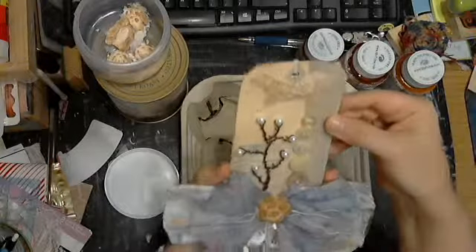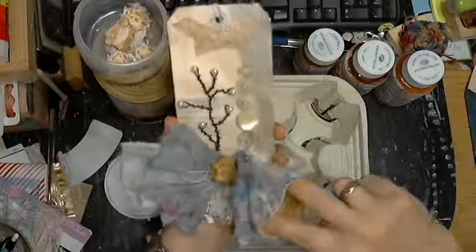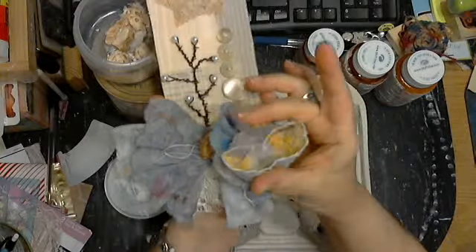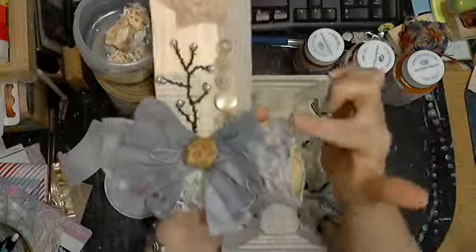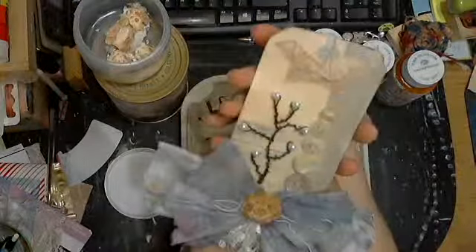And this is baby wipes — I folded this one, and all of a sudden it reminded me of a daffodil. So I blanket stitched this, and, you know, some just — oh — yummy lace.